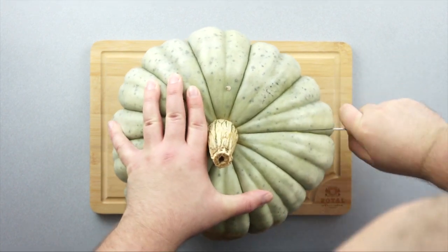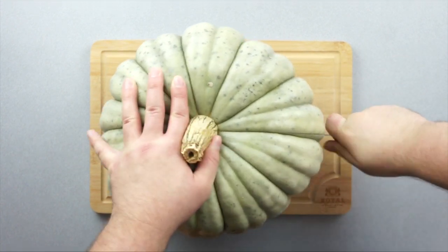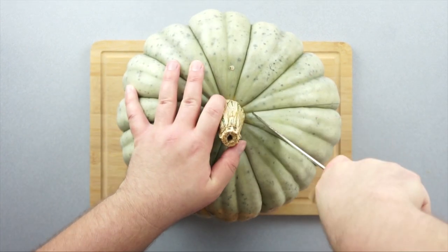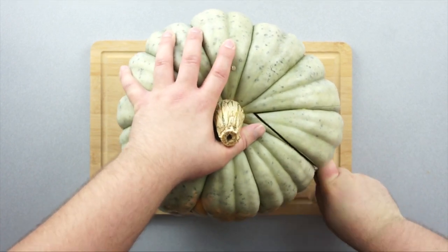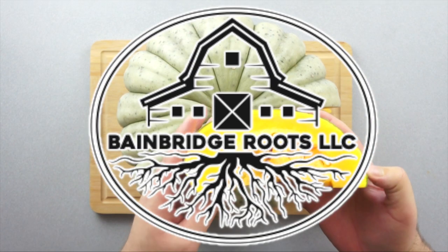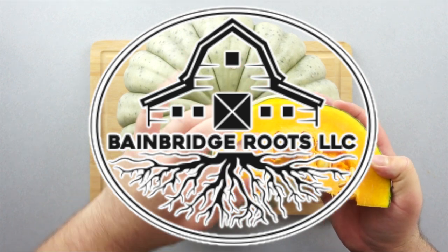Grab that sharp knife and start cutting all the way down the pumpkin. Use those divots on the pumpkin to help guide your knife on down. By the way, all these squashes were provided by Bainbridge Roots LLC, home of this pretty blue pumpkin.